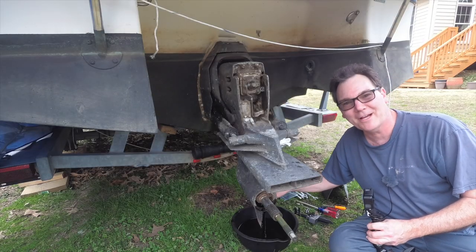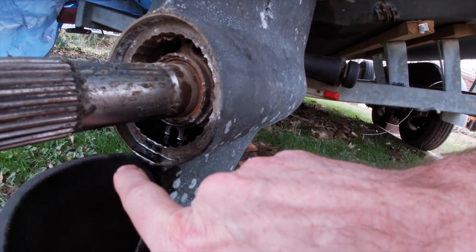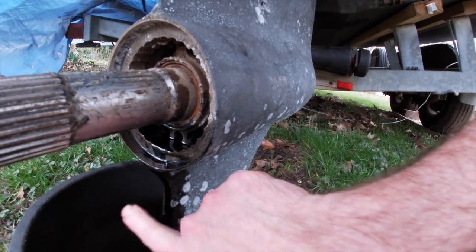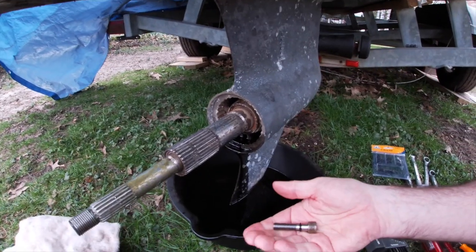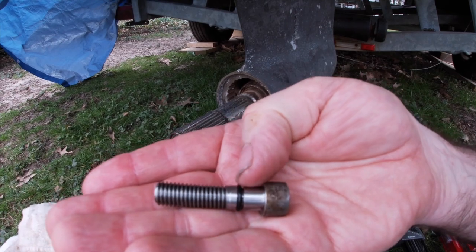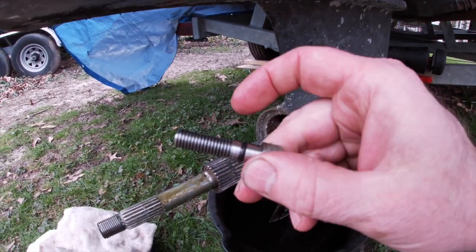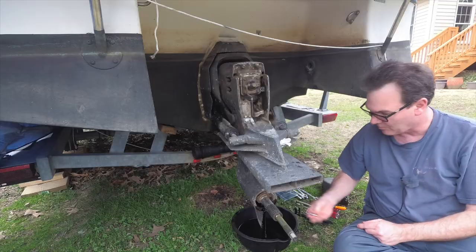Here we are, a couple hours later actually. I've been just letting the oil drain out down here and as you can see some is still slowly running out. We're going to call it drained enough. I went up to the store and got a new o-ring for this drain plug bolt — because the o-ring I had from my assortment was really fat, and when I threaded it into the hole it pushed the o-ring off the groove, and the o-ring should remain in the groove. So I got a nice thin o-ring up at the store to replace it.